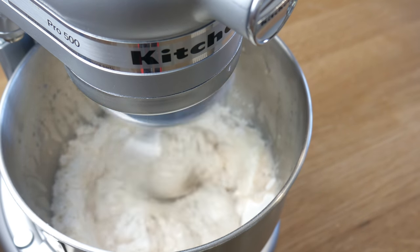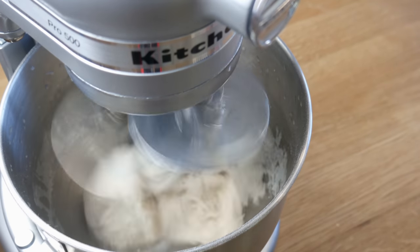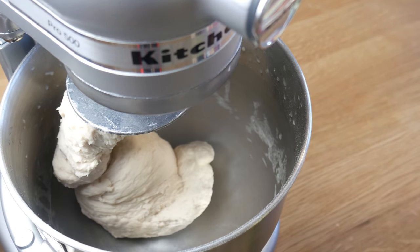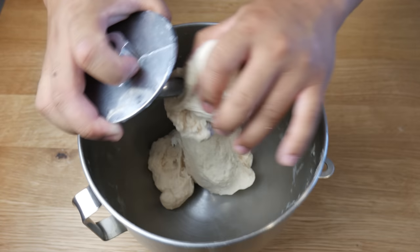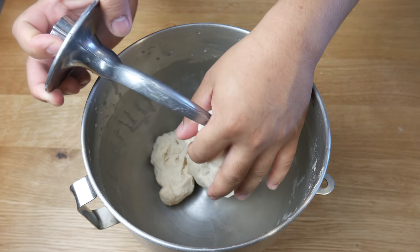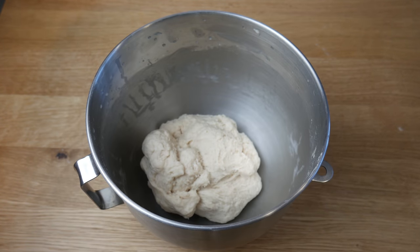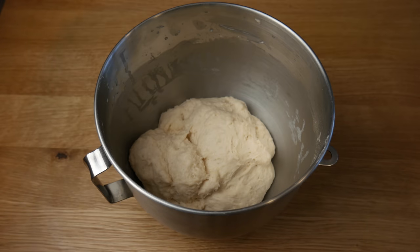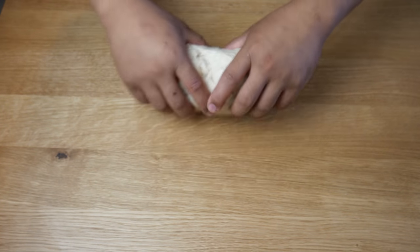Once all the yeast has been added, we're going to knead this for 10 minutes on medium speed. What we're looking for is a nice smooth consistency with the dough — make sure you take your time with this. Once the dough has achieved a nice smooth consistency, we're going to take it off the hook, place a towel over the bowl, and let it rest for 30 minutes. After 30 minutes, the dough should have doubled in size.